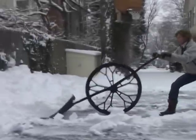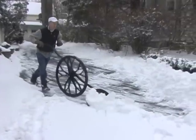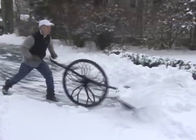Please take the time to watch the entire video. You'll find the assembly and setup tips towards the end. And remember, not all the images in this video are of your model wheeled snow shovel.